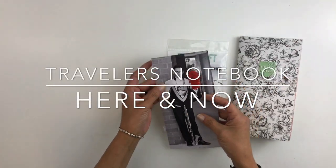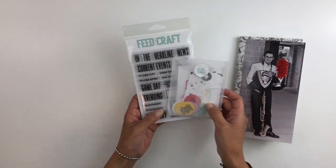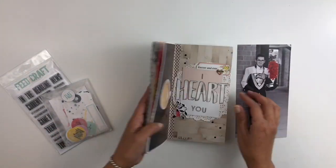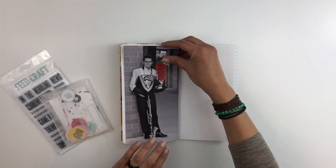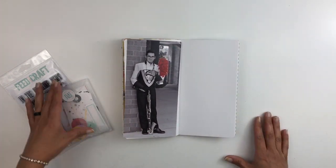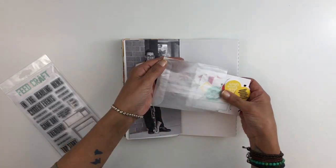Hi everyone! Today I'm going to be working in my traveler's notebook. I will be using this Feed Your Craft stamp set and flat pack. I will also be using this picture of my son in his marching band uniform — he looked so handsome, so of course I will be using that in my traveler's notebook.